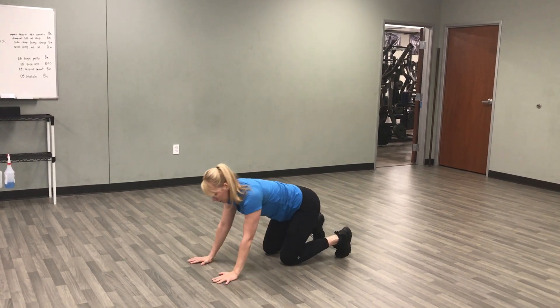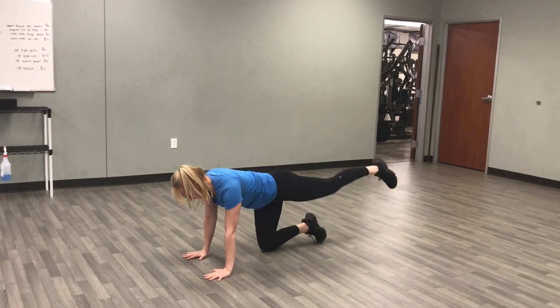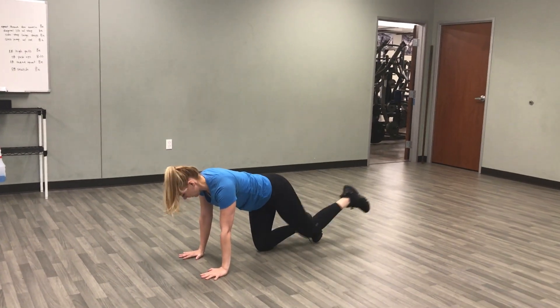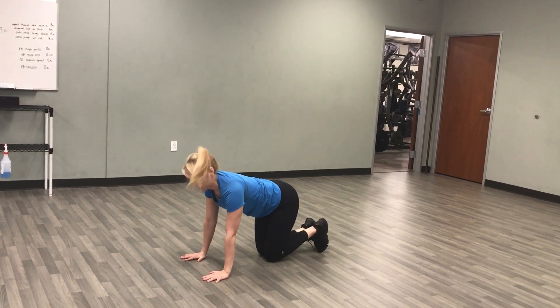You're going to stay here. Think about squeezing the bottom of your glutes. Lift. Extend. Switch.